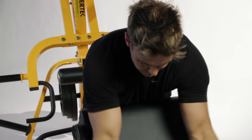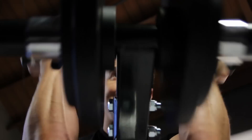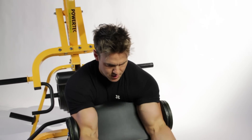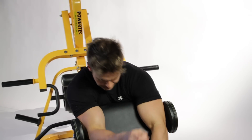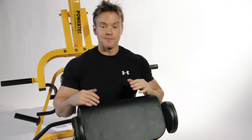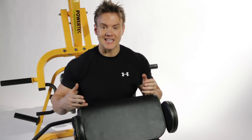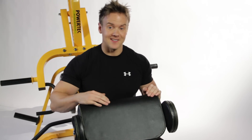With my biceps having had a great workout already as part of the back routine, I'm jumping straight in with a seated preacher curl to help add some peak onto the biceps. With the biceps being a smaller muscle group than the back, I don't need as many overall sets to really fatigue them. But I still need to overload them with heavy weight to help stimulate growth, so let's add some more plates for the next work set.